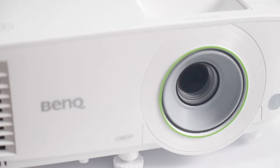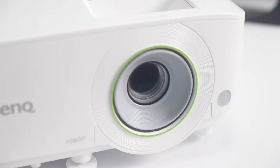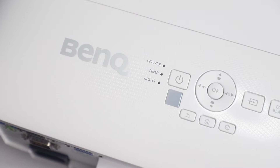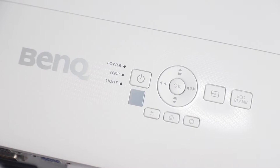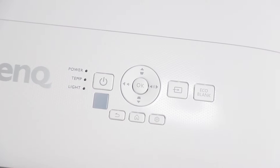The entire unit is white with just a green band around the lens on the front, with their logo and other information in a grey colour. On the top of the EH600 projector, there are three small lights that will turn on to indicate power, temperature and light. The power button and menu control buttons are also on the top here in case you choose not to use the included remote control.